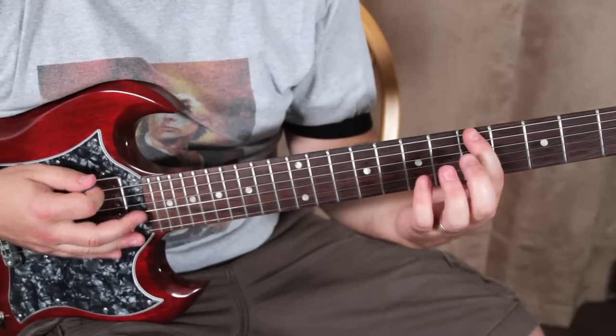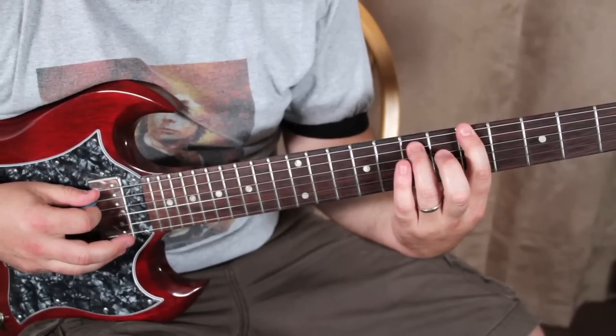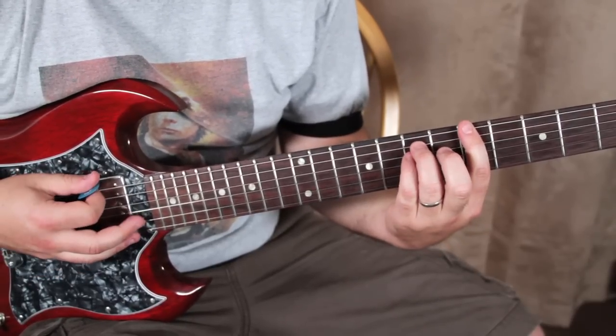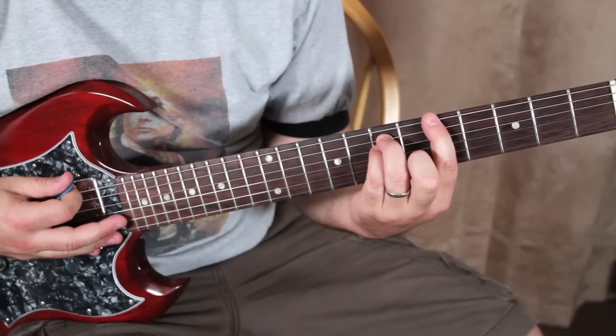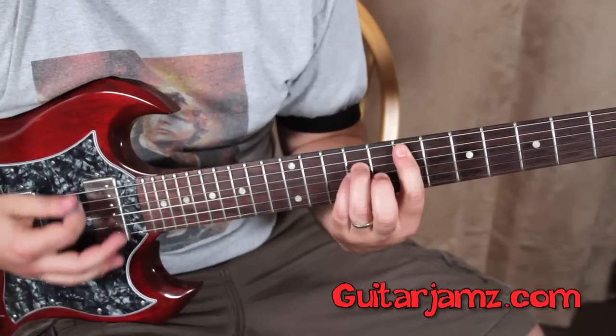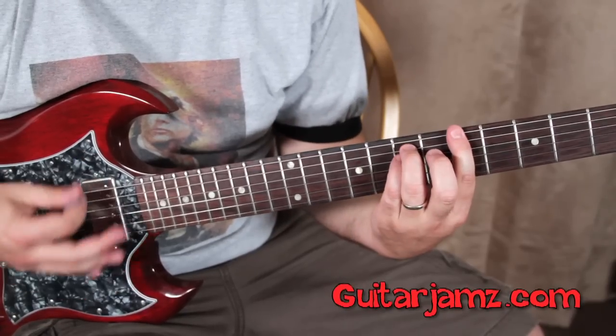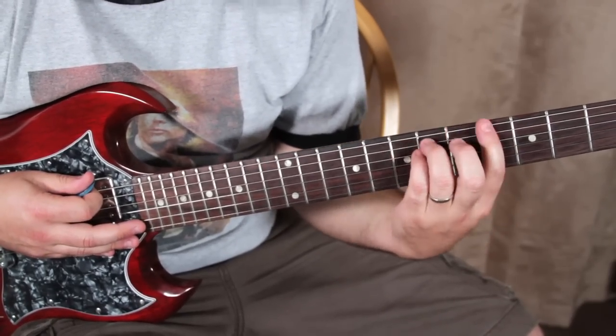Then we're going to move our power chord to the fifth fret on the E — five, seven, seven — and we're going to go five, four, three. So watch: five, five, five, five, four, three.